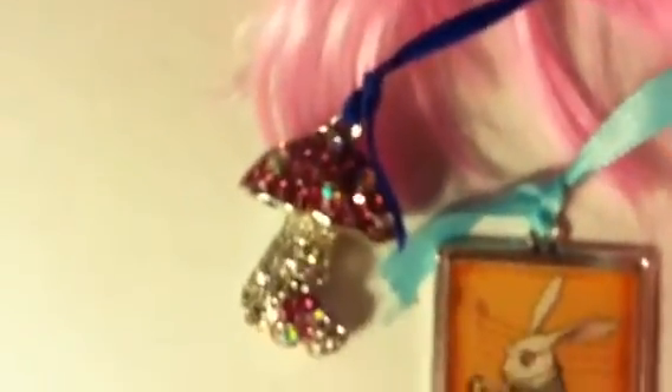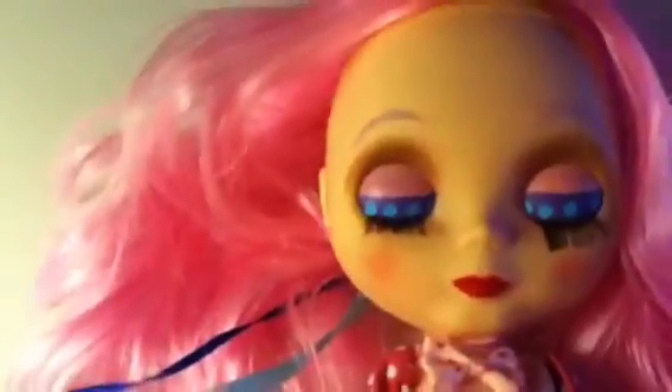I also gave her two new pulls — these are little charms that I put on there.